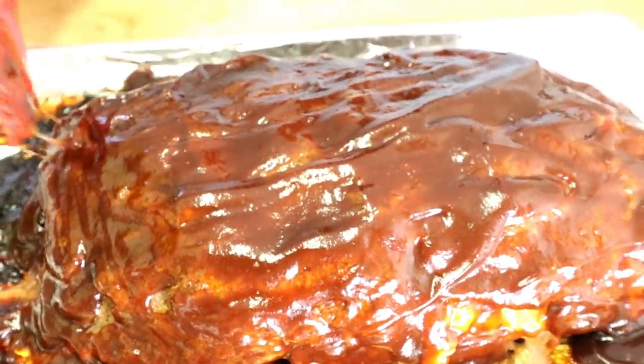When you take it out, don't cut it right away — let it rest for a good 10 to 15 minutes so when you cut into it that gooey macaroni and cheese just oozes out. Back in the oven for the last 17 minutes. Let the barbecue sauce glaze soak up in there, and when we come back we're gonna be ready to cut this.